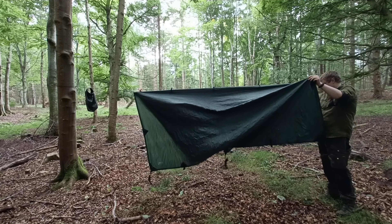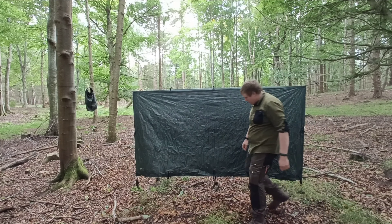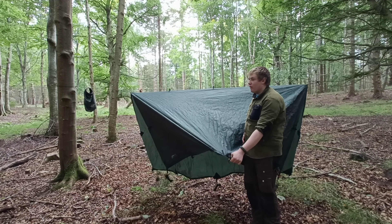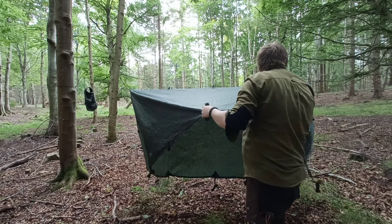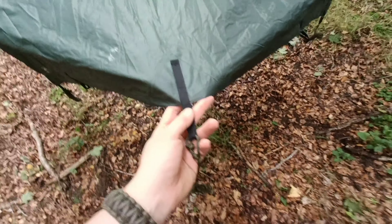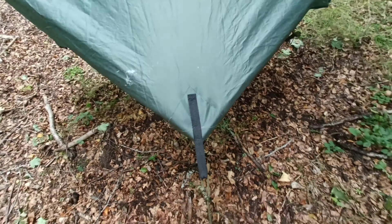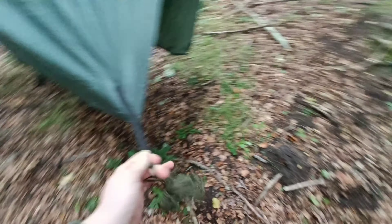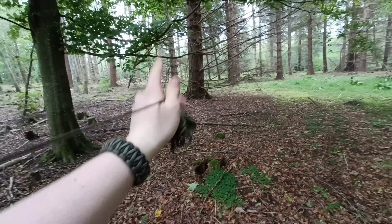Now we're ready to guy the tarp out. All the light guy lines are pre-attached to the six tie-out points. If I had pegs I could peg it out; if I have trees I can tie it out to the trees. We want to tie our middle ones first. When coming out on the middle ones, we want to come straight in line with our tab. On the corners, we want to come off at a 45-degree angle — not like this or like this, but out at 45. Depending on how long your guy lines are, it will depend where you can go.